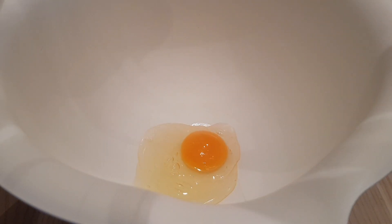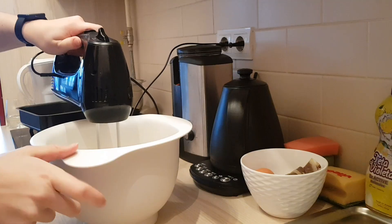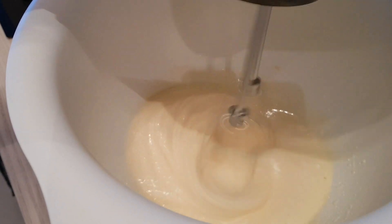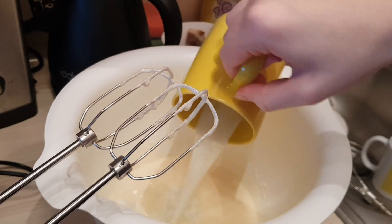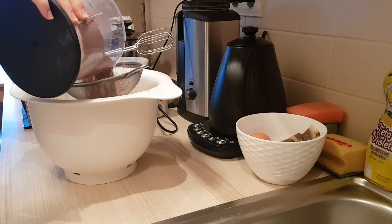In a big bowl add 1 egg and 110 grams of white sugar. Using a hand mixer or a standing one, you need to beat this until it becomes nice and fluffy. Now add 100 milliliters of milk, 50 milliliters of oil, and 50 grams of applesauce.